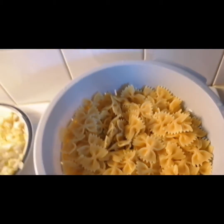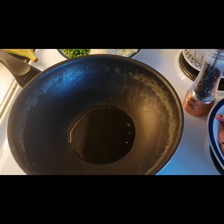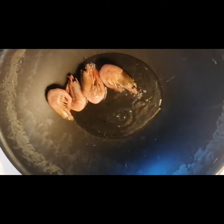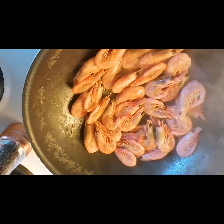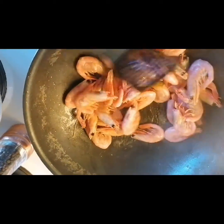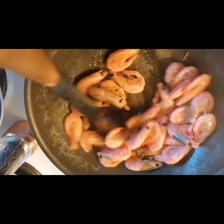So you guys stay tuned and watch, I'm going to prepare it. Now I'm going to add the shrimp. Here we are frying the shrimp. You have to fry it and set it aside.